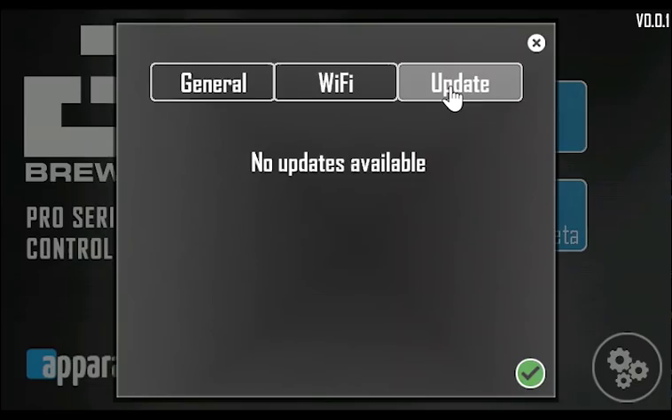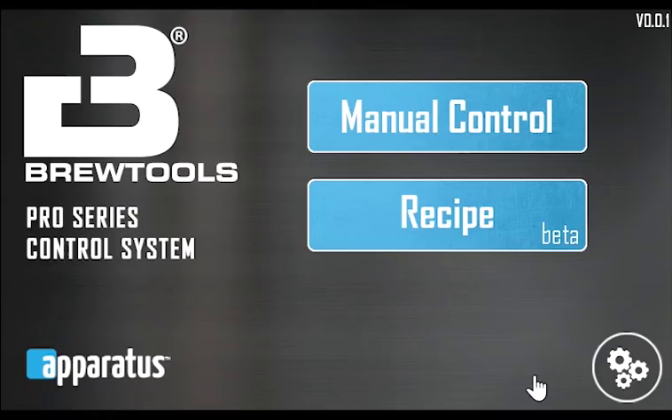The update tab shows the progress of the software update and allows you to reboot the system to install the new update. When an update is available, the system automatically downloads the update and lets you know once it's ready to install.